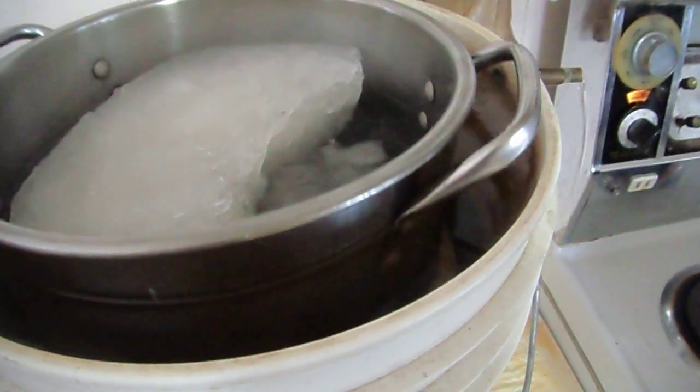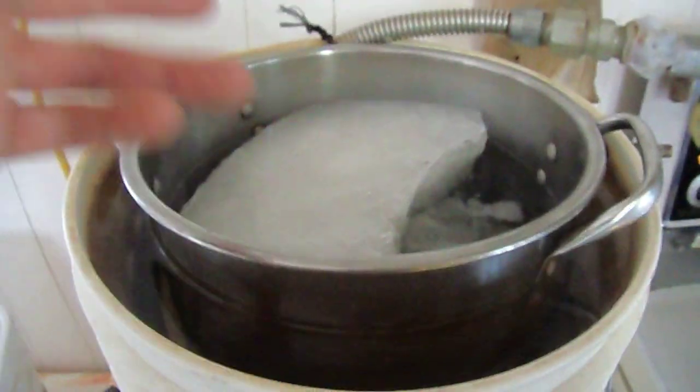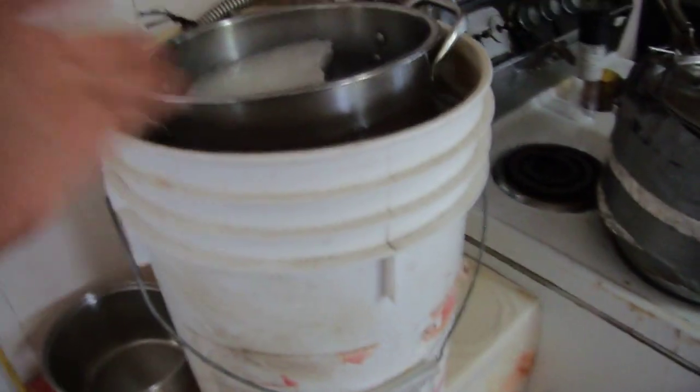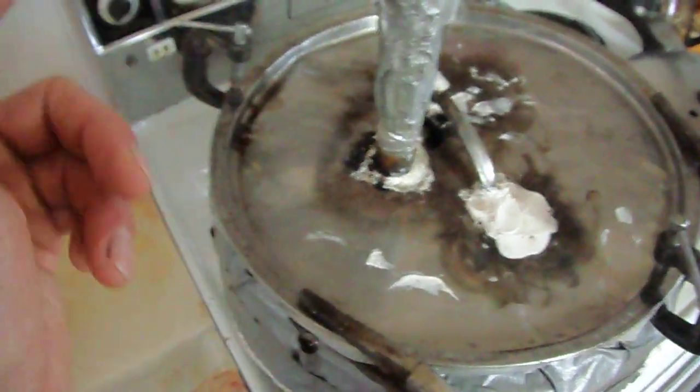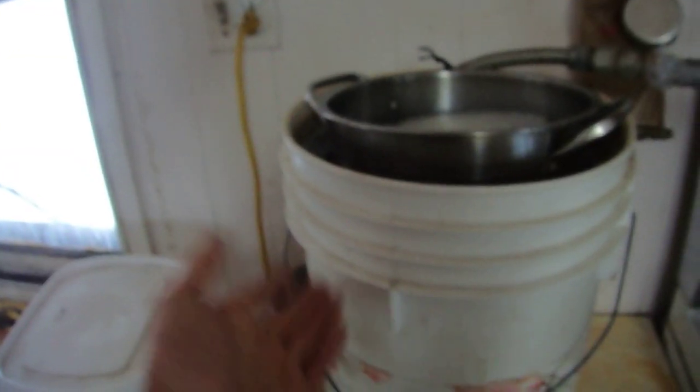The hot water heats up my leftover maple water and maple ice. And when it's really warm, I put it in there and it saves a ton of energy. It also makes hot water and distilled water.